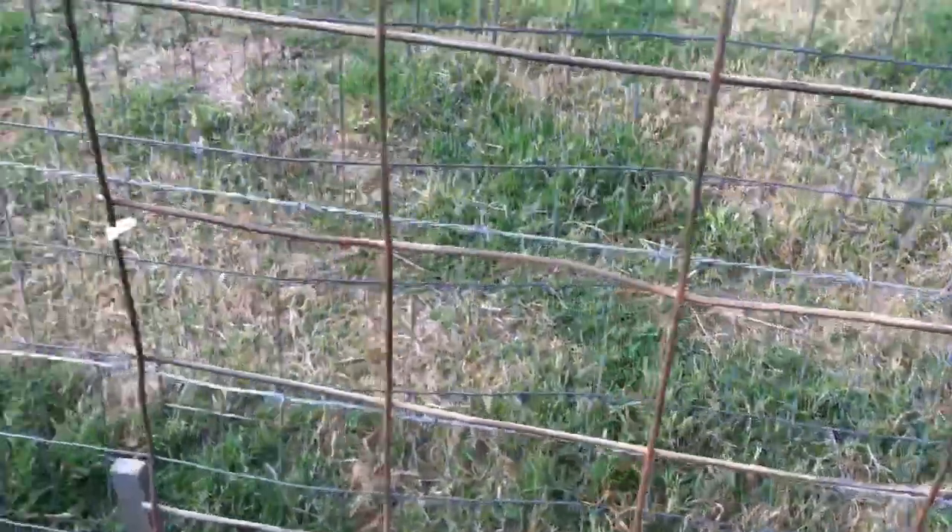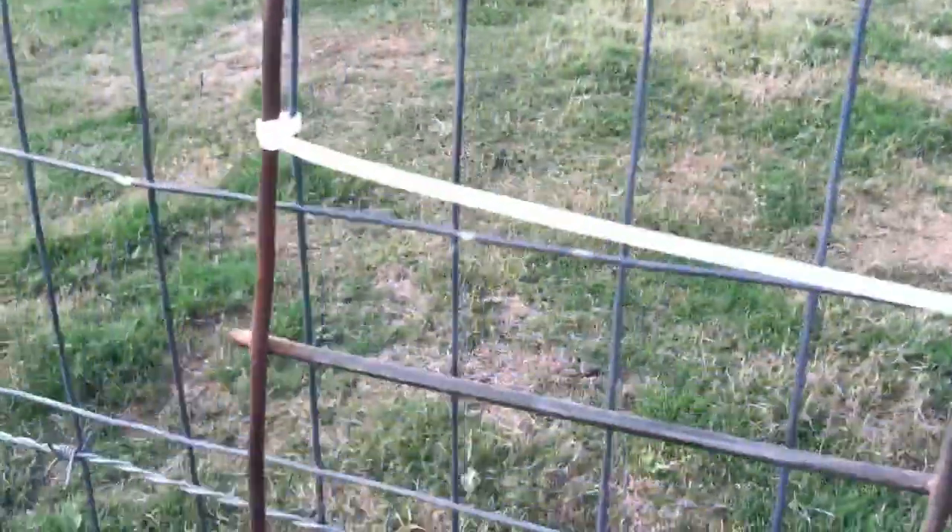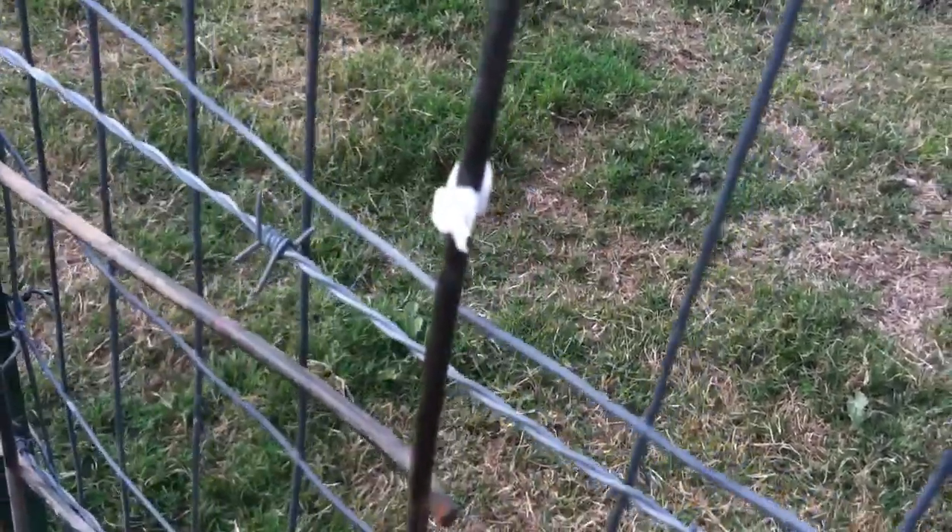So hopefully this will be it. Using the magic of zip ties, we put them on, and the girls are helping me out cutting them close so that the goats don't have anything to chew on.